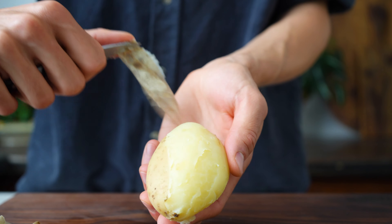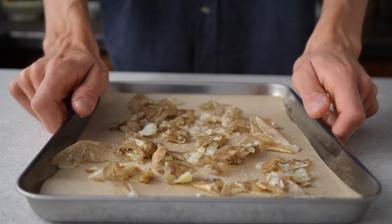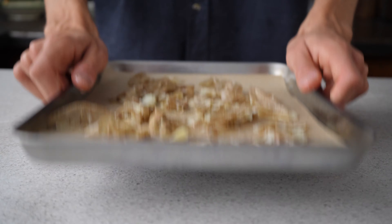Once they're peeled you can let them cool off a little more. You also don't need to waste the peels — they contain loads of nutrients and fiber, so just roast them with a little bit of olive oil and salt for a snack. Looks like a perfect crisp!